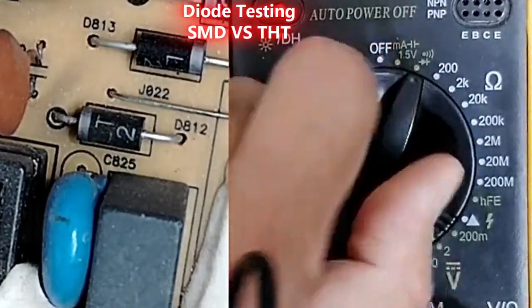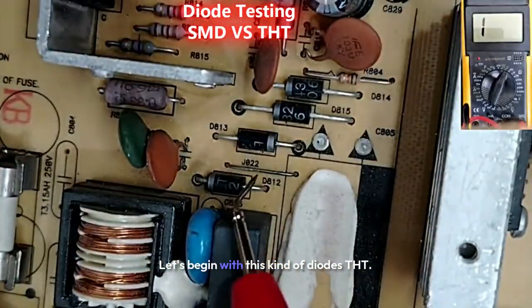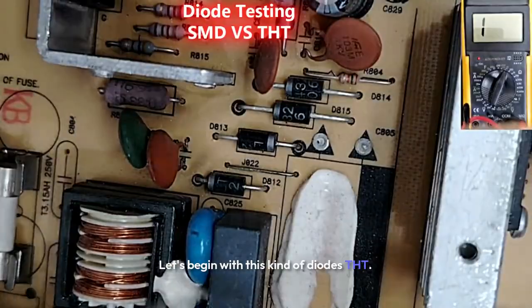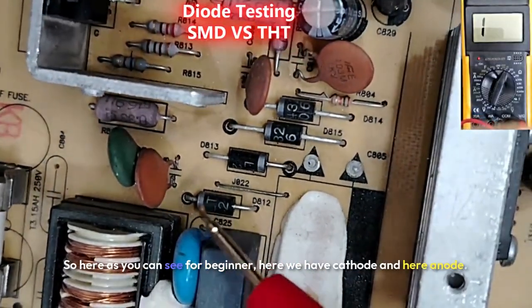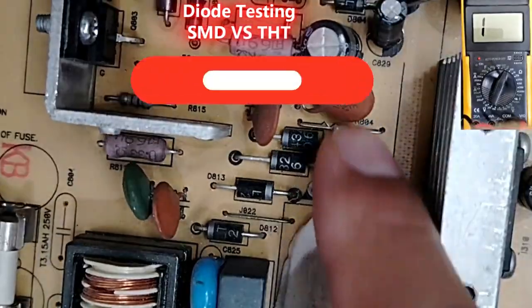Of course, let's put the multimeter to the buzzer or to the diode option, as you can see over here. Let's begin with the THT kind of diodes. For beginners: here we have the cathode and here the anode.